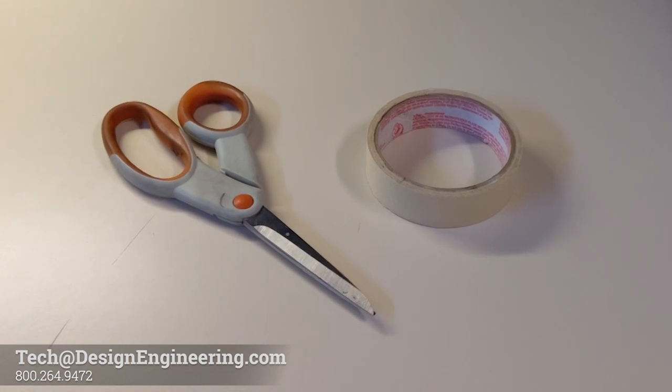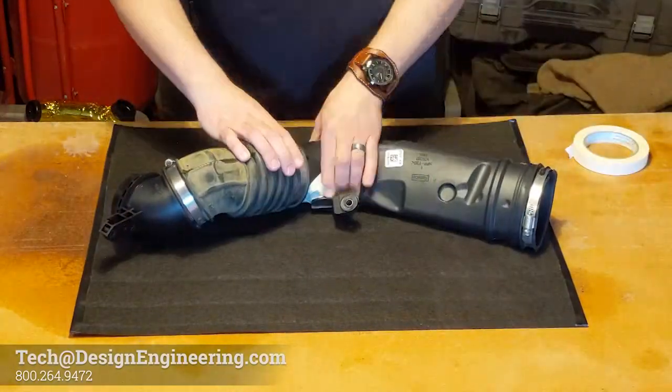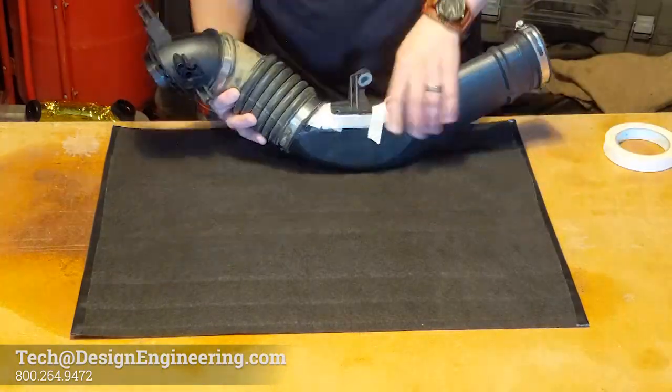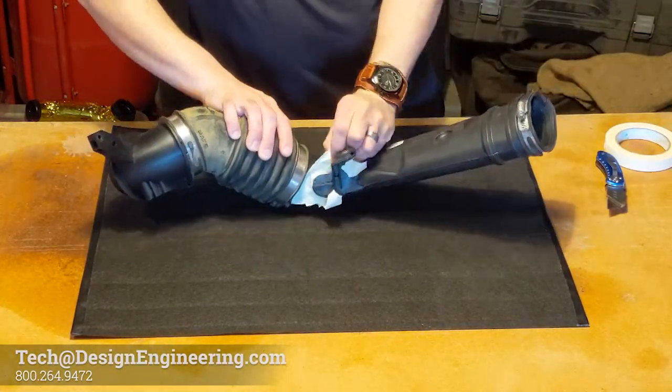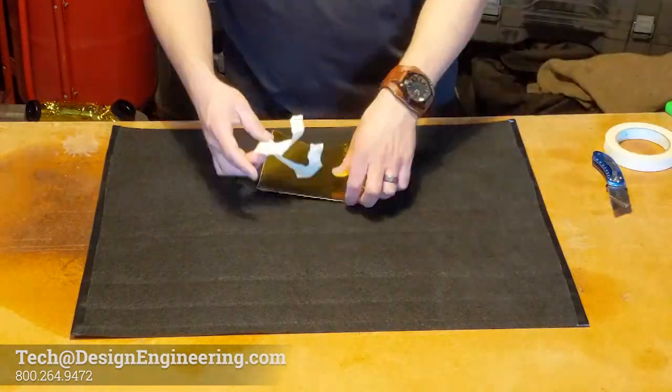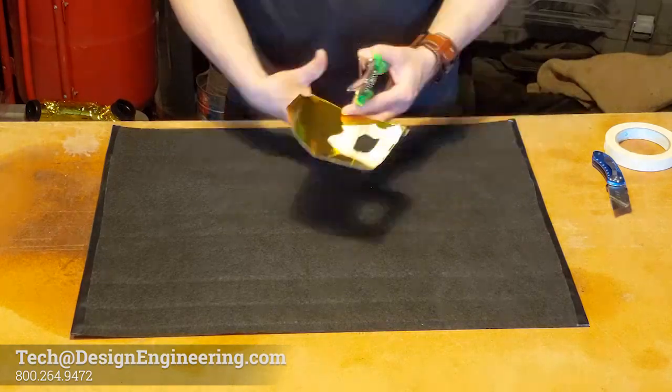You'll need some masking tape and scissors to help. Before applying any tape, first apply masking tape around any odd protrusions or irregular shapes — you'll use this mask to create a template. Just peel it off, lay it on a sheet of ReflectiGold, and cut some breaks into it until it lays flat. Cut out your shape and apply.